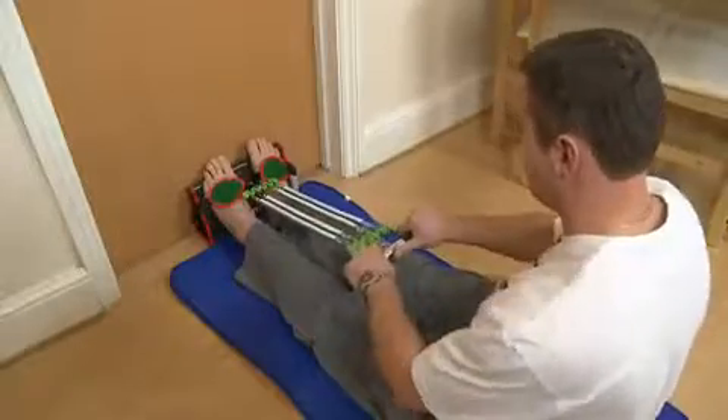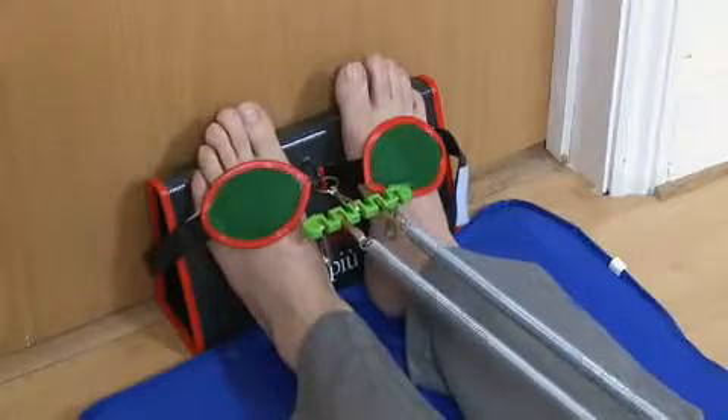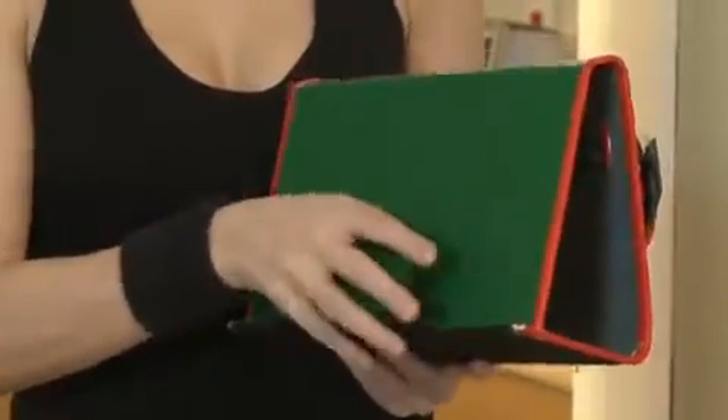The arrival of the brand new AbStrap allows your customers to gain all the pluses of exercising at home without the negatives. The easy-to-assemble all-in-one AbStrap system is designed to fit most internal doors within seconds.